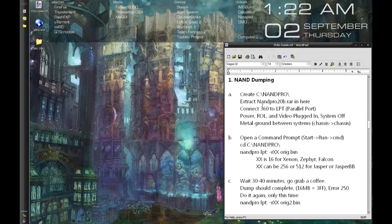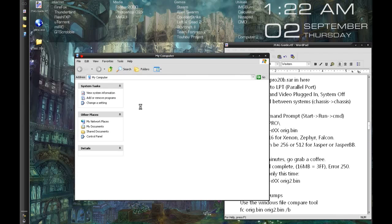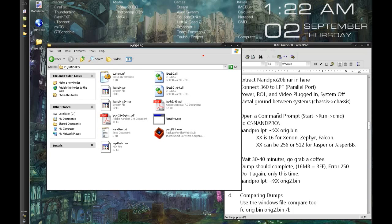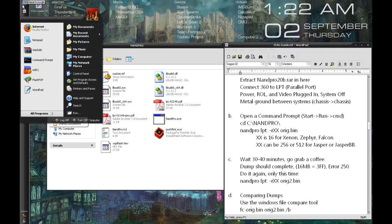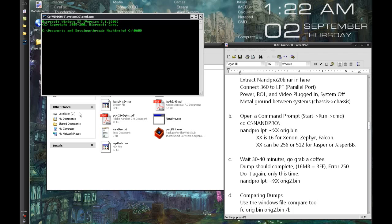It's time to dump our NAND with NAND Pro 20B. Your Xbox 360 should be plugged in — power cord, video cable, ring of light board or RF board all connected. The 360 should be off, and there should be some sort of metal ground between the systems, whether that's a wire connecting the 360 case to the computer case, and of course connected into your parallel port. Make a folder on your C drive called NAND Pro, extract NAND Pro into it, then open a command prompt — Start, Run, cmd — and change directory to NAND Pro.